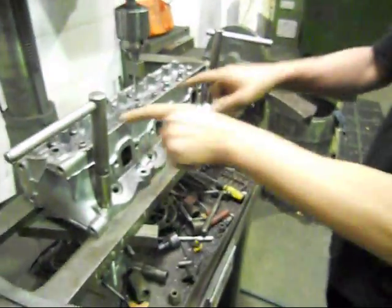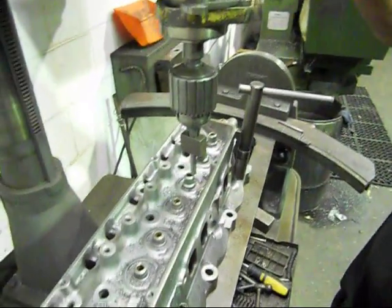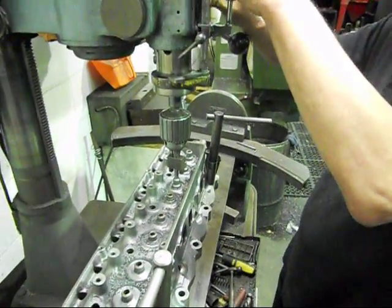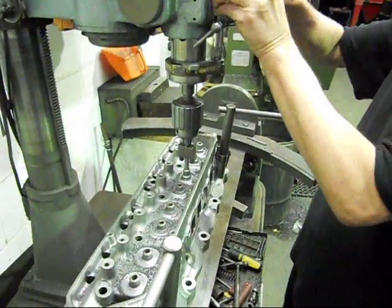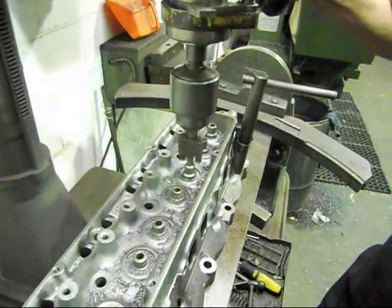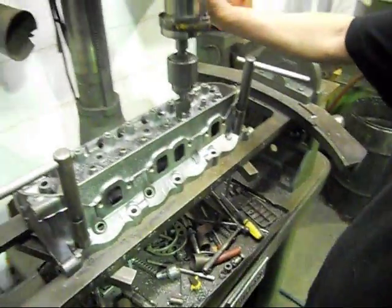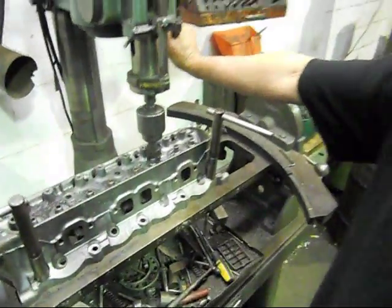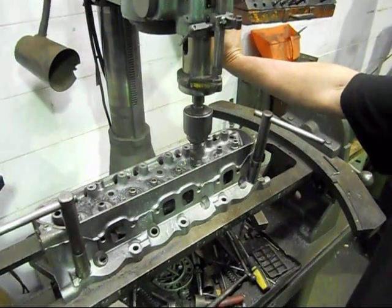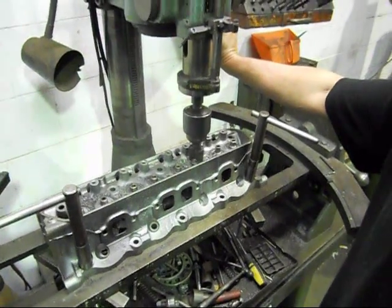I've done a few here already. This is a nice little tool that centralises the valve guide. What we're doing is turning the outside diameter down to 9/16ths, 0.562 inches, which is what these seals are.